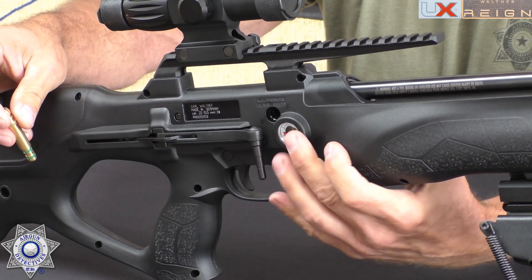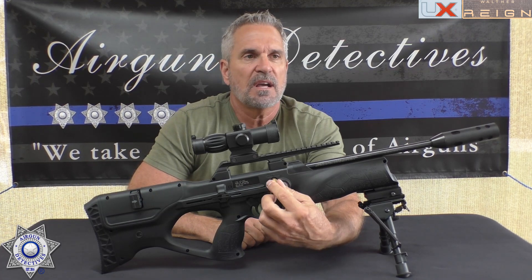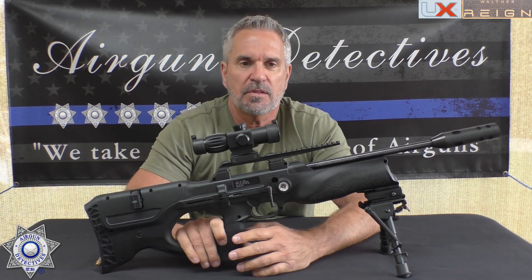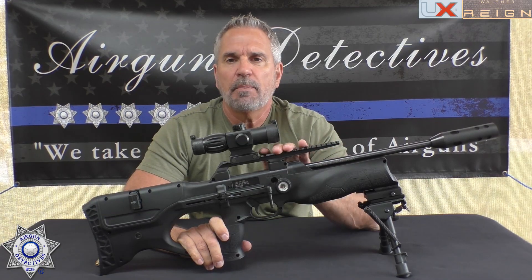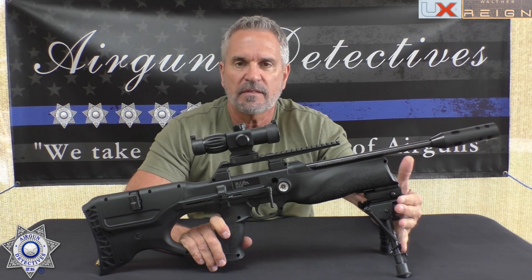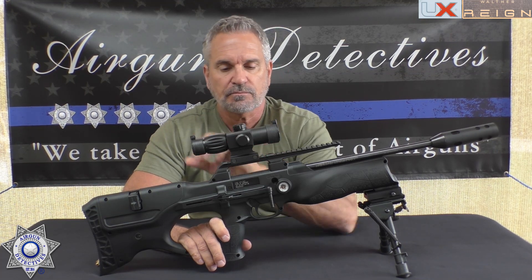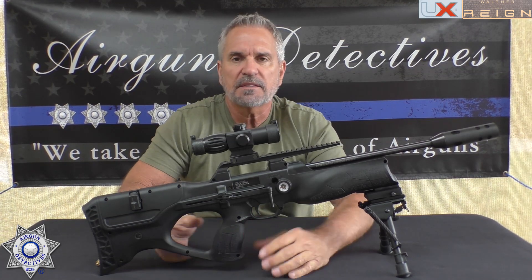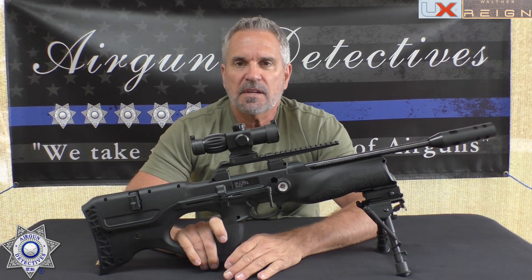The fill gauge is right on the side, and just behind it is the fill probe with a standard Foster fitting. You take it all the way up to 3300 PSI. It also has an adjustable trigger, a metal Picatinny rail on top, and a small Picatinny rail in the front for a bipod. There are no open sights, so you will need an optic. I've had my eye on this one for a long time — it shoulders so well, I'm really excited to test it.